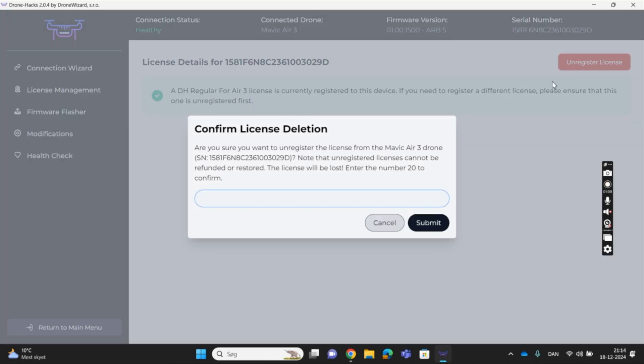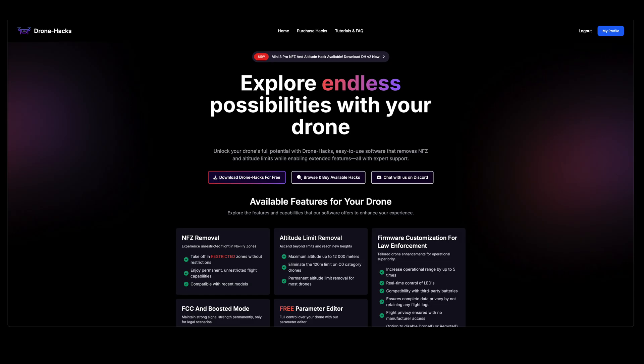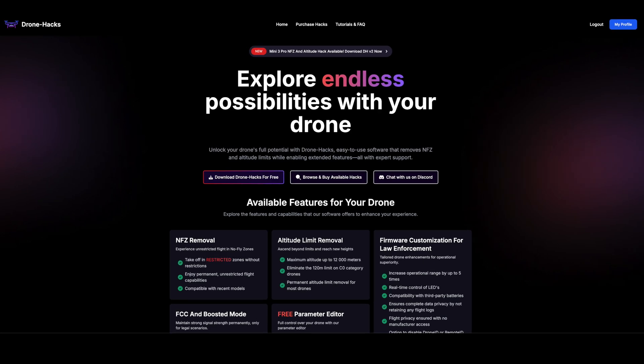Since the license follows the drone, it can't be transferred. Consider creating your DroneHacks account with a dummy email — this way you can sell the drone with the license, which would otherwise be complicated if you used your own private email. I do want to mention this video is made in collaboration with DroneHacks. If you find this topic interesting and want to see more videos about it, let us know in the comments below. As usual, if you like this video, feel free to give it a like — and if you didn't, feel free to press the dislike button twice. Thank you for watching, and I'll see you on the next one.